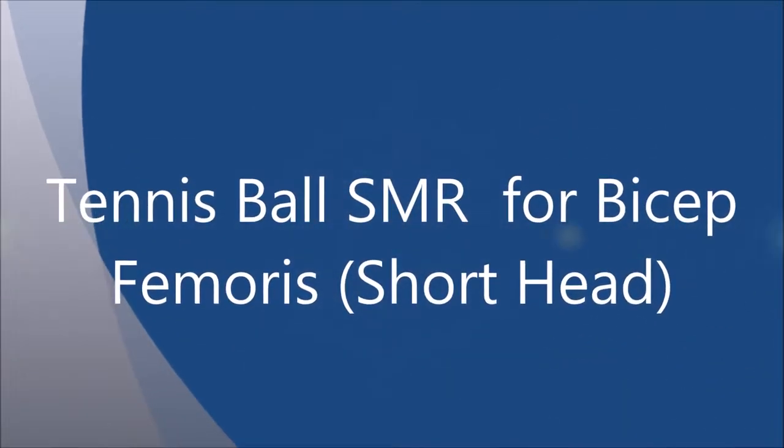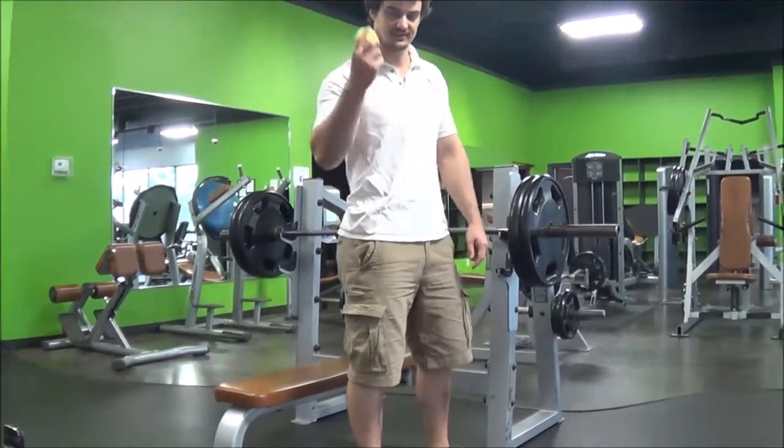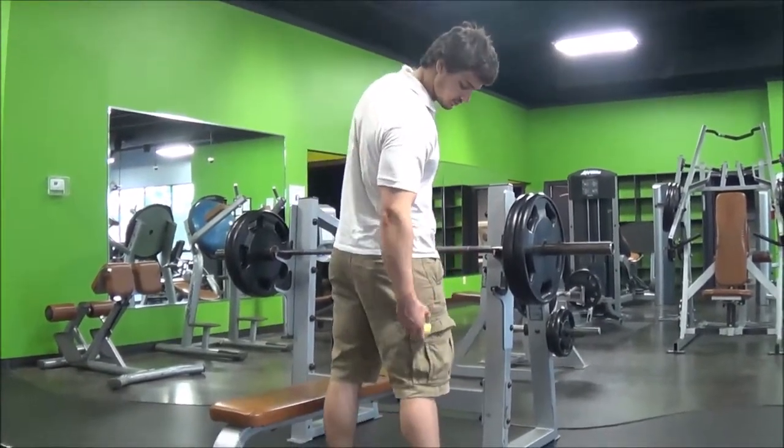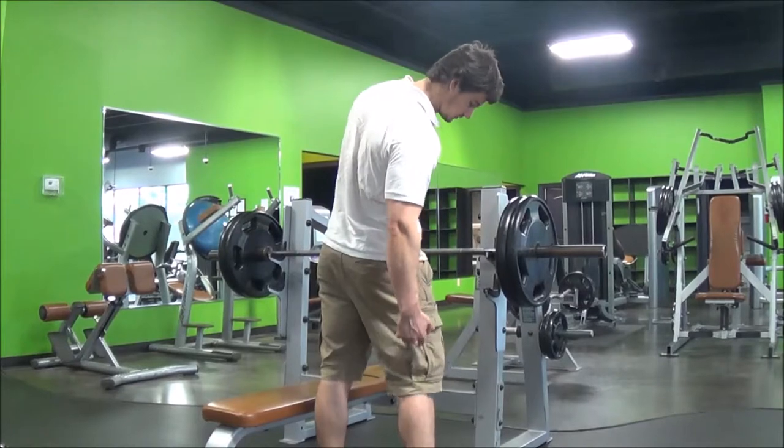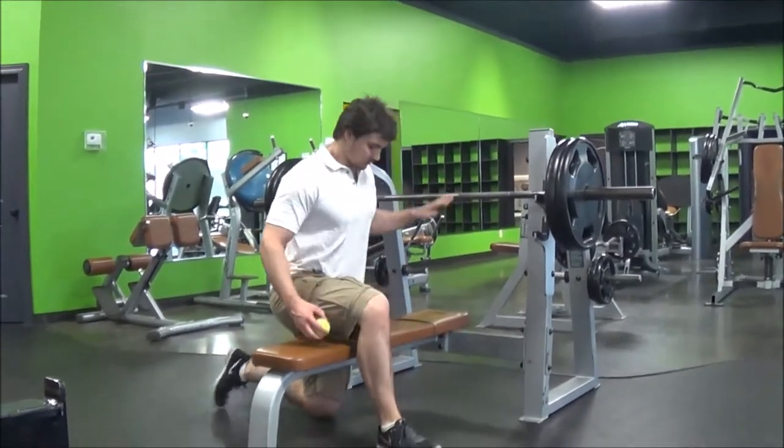Let's go over tennis ball self myofascial release for the short head of the bicep femoris. The bicep femoris is a hamstring muscle and runs along the outside and the back of your leg. We're going to get a bench and a tennis ball, put one leg across the bench and the other knee on the ground.